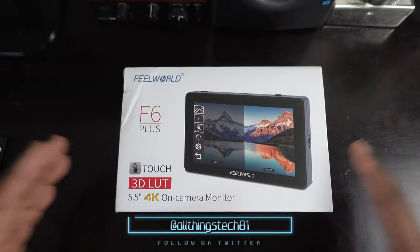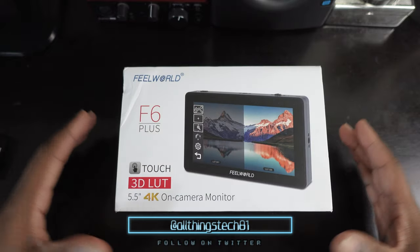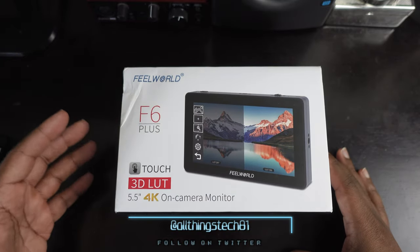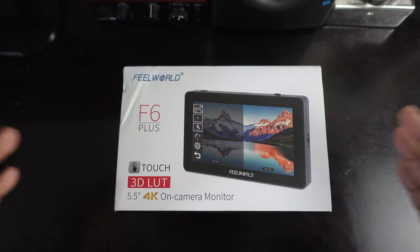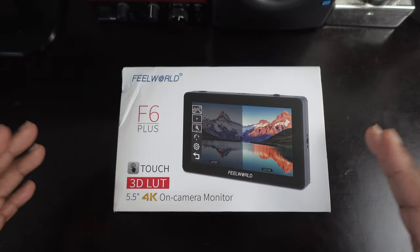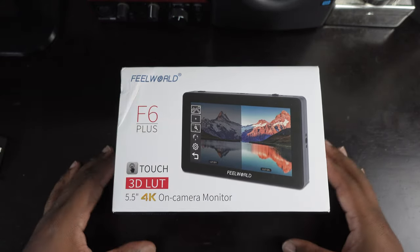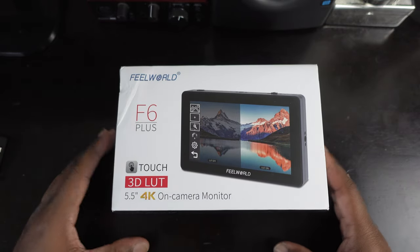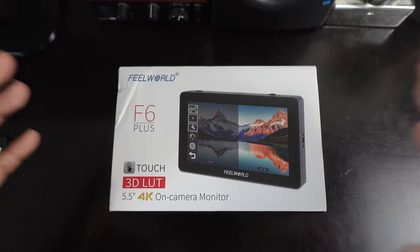Welcome back to the channel. We got something that came in for the ZV-1 — the Field World F6 Plus touchscreen 5.5-inch field monitor. As you guys may know, I got the ZV-1 and I want to make sure that I give it every opportunity possible to be great. I love to try to maximize the functionality of my gear, and I feel like having a field monitor for my ZV-1 would do the trick.